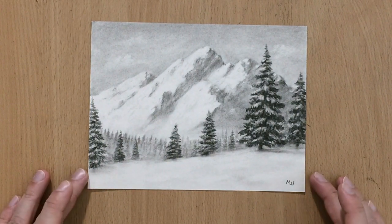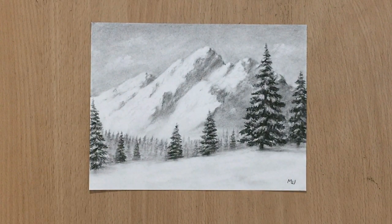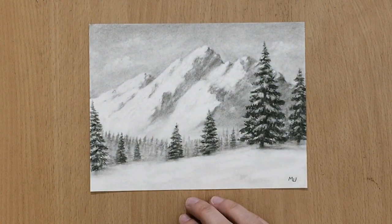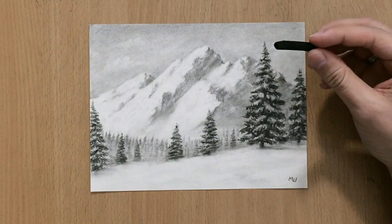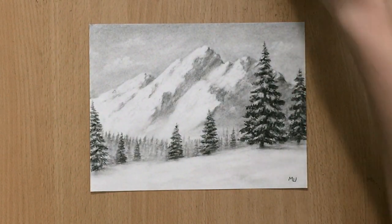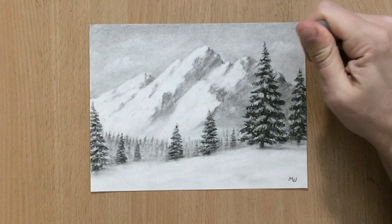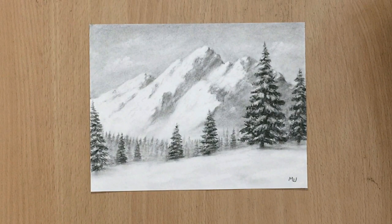Hello and welcome to my channel. We have another winter landscape here — a relatively simple scene with a nice mountain in the background and some snow-covered trees in the foreground. I used a very limited number of tools: just a piece of vine charcoal for drawing — no charcoal pencils this time — and a kneaded eraser. So you can get away with just these two things to draw a nice landscape like this.